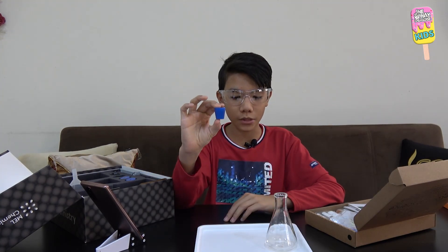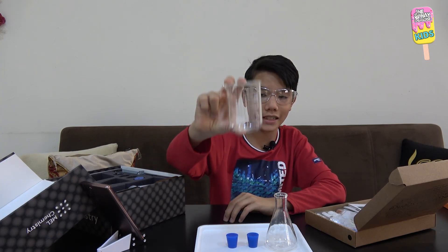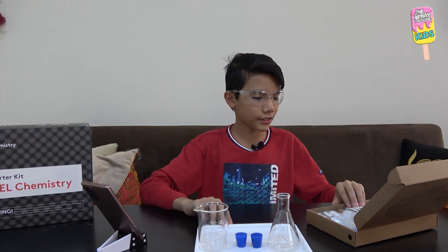We'll get the glass flask, safety glasses, plastic tray, a rubber stopper, a rubber stopper with one hole, and last but not least, the glass beaker. Now that the starter kit is out of the way, we're going to take some stuff from the actual set.